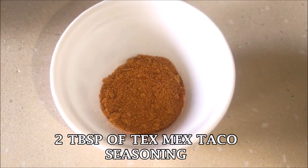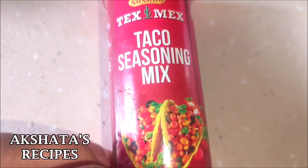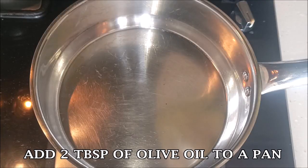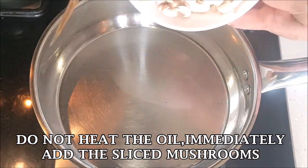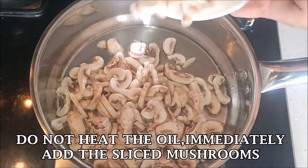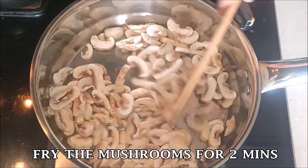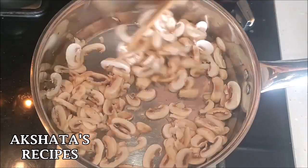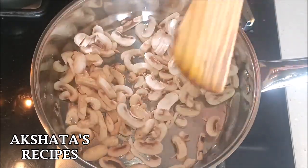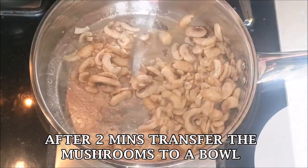I'm also using one and a half cups of cooked basmati rice, two tablespoons of Tex-Mex taco seasoning — you can use any brand — and some salt to taste. I'm heating two tablespoons of olive oil in a pan. I don't want the oil to get too hot, so I'm immediately adding the sliced mushrooms and frying them for two minutes.